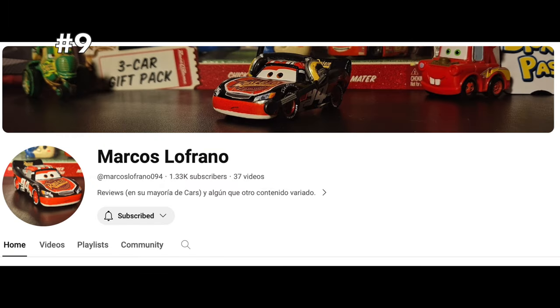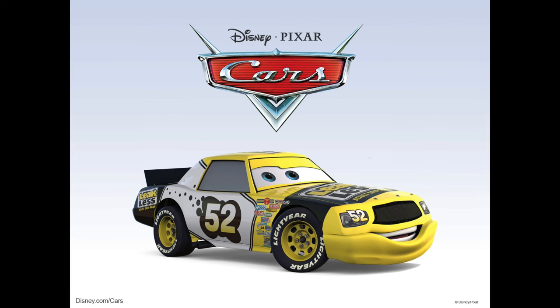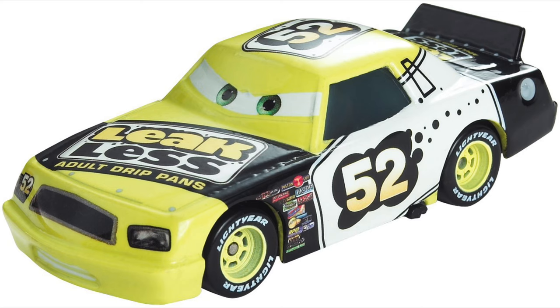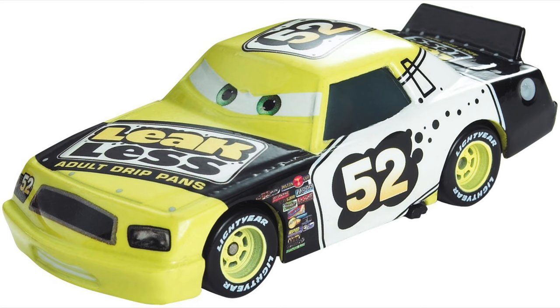Marcus Lafrano originally brought this next one to my attention — something pretty interesting I didn't realize for over 15 years. Piston Cup racers of the Leakless mold have a big inaccuracy with their mouths. On the diecasts, the mouths are molded onto the bumper, but in the movie their mouths are actually between the bumper and the grill, much like Chick Hicks. Since this has been the case ever since the line started in 2006, we'll probably never get a full answer. Perhaps it was a miscommunication, or perhaps they thought putting the mouths on the bumpers allowed for a bigger expression without making the car look strange.